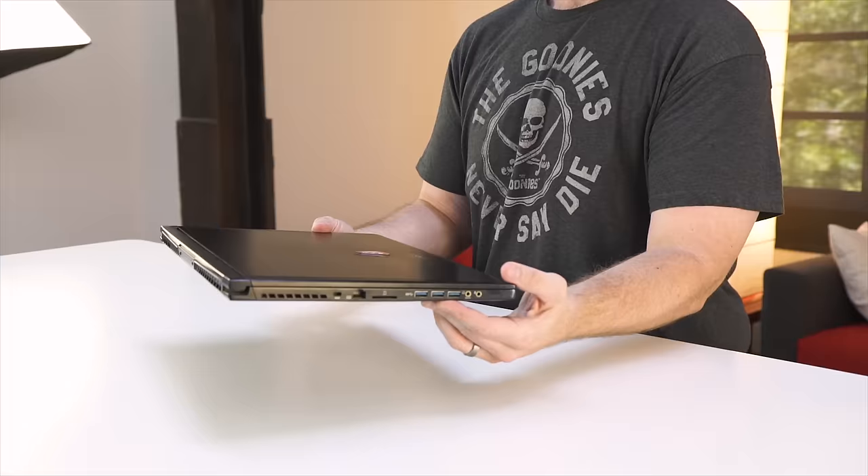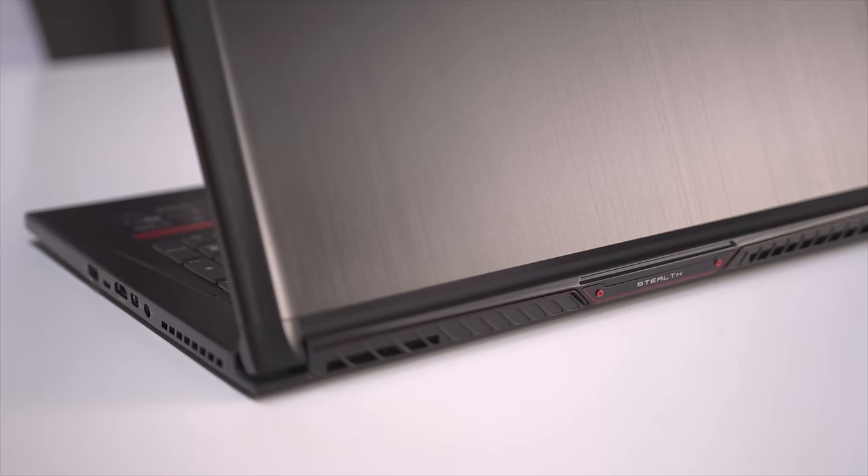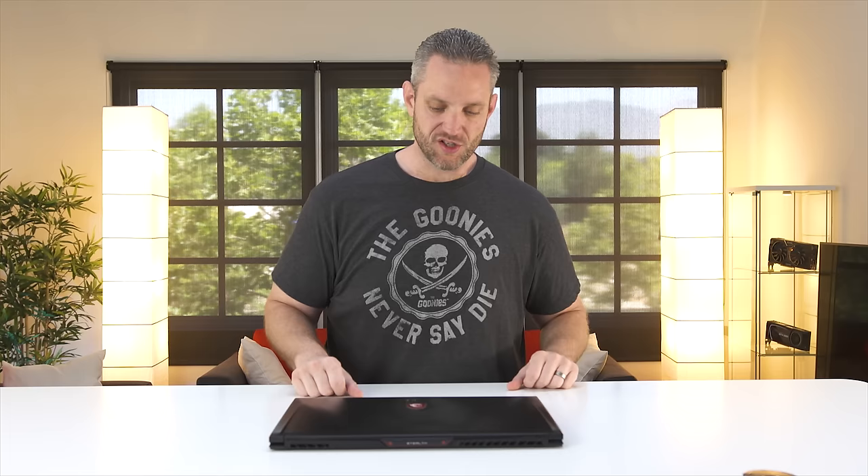This is still a 17.3-inch laptop, but look at the form factor and footprint. It is extremely thin, coming in at just about an inch at its thickest point, and it only weighs 5.9 pounds. I know that sounds heavy compared to a MacBook Air, but when you look at what this can do and maintains a 17.3-inch panel at that weight — that's actually pretty amazing. It is full metal construction, brushed aluminum to be exact.